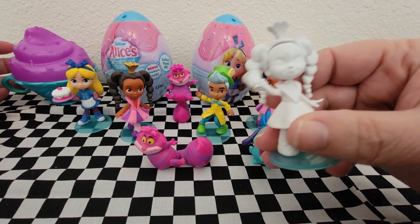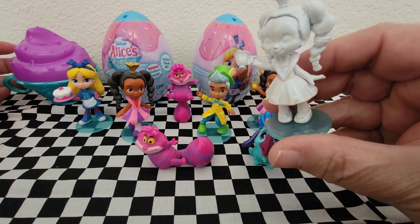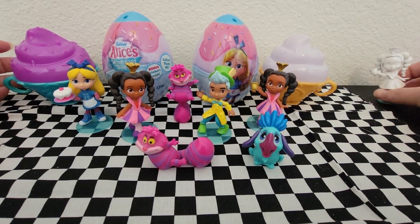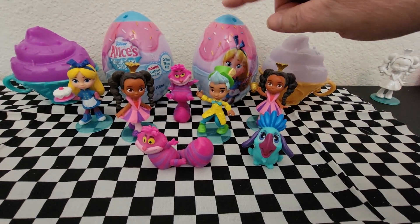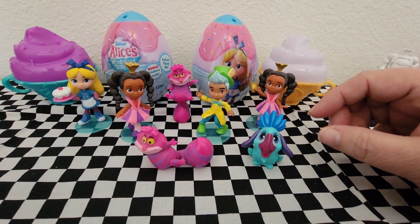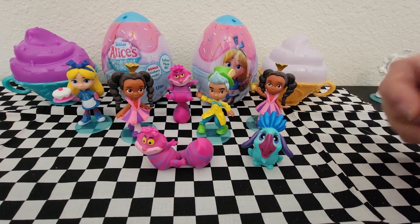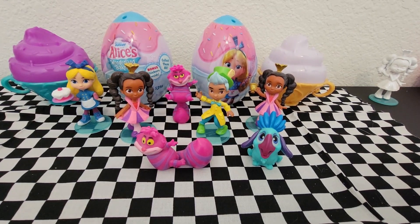The ones from Target come painted white, and you put them in water and it dissolves the white coating to reveal the figures. The ones from Walmart come in Easter eggs and you don't have to put them in water, which is better. So we've got the ones in Easter eggs today.